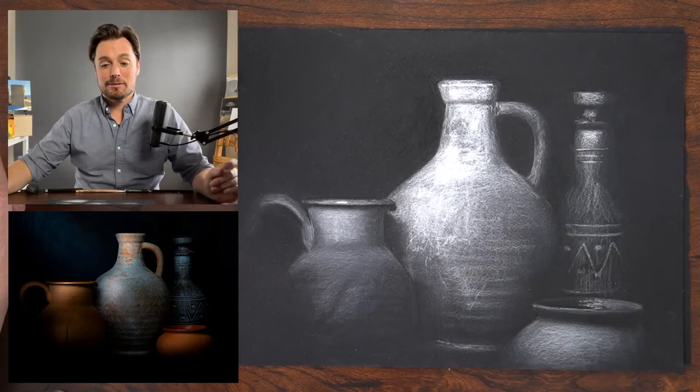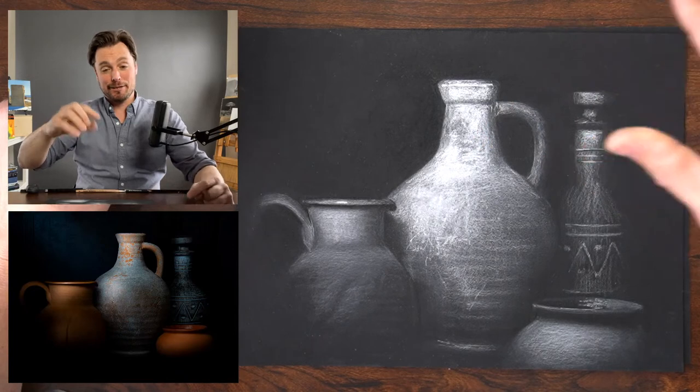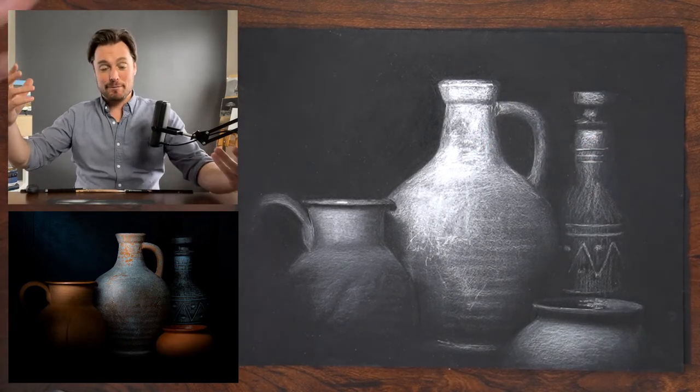The goal for today — we're drawing vases, as you could probably tell by the title — but we're working on black paper today with white chalk. Let me show you the image. This is what we're working on. Again, that image is below; you'll find a link to it in the chat. Feel free to bring that up and draw.